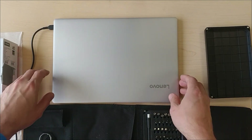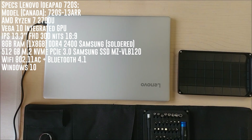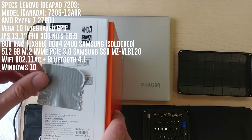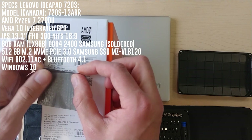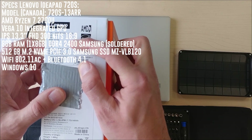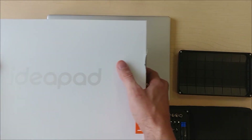As promised, this is a video on the Lenovo 720S — the AMD Ryzen version. It's the 720S 13ARR with the Ryzen 7 2700U, 8 gigs of RAM, and a 512GB NVMe SSD. It's a 13.3-inch IPS panel, and today I'm going to show you what's inside the laptop.